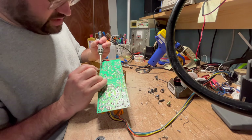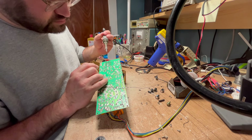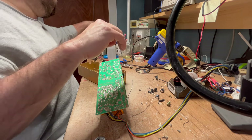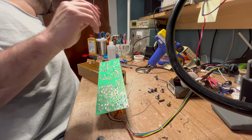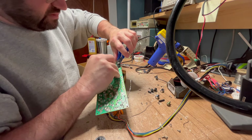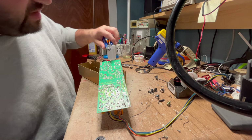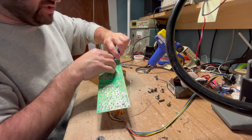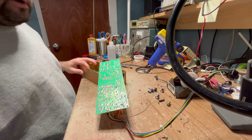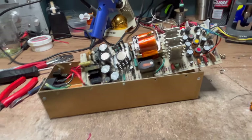We're using leaded solder, by the way. I use leaded solder because it just works better and I'm not alone. I've tried lead-free solder in some projects and it just doesn't flow nicely. Everything on here is leaded anyway, so it's not like we're taking it out of RoHS compliance, because RoHS did not exist in 1980. So those are our first four caps done. When we're finished, we're going to test them all and see how they show up on the meter.